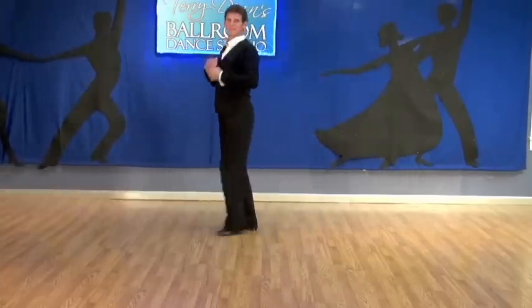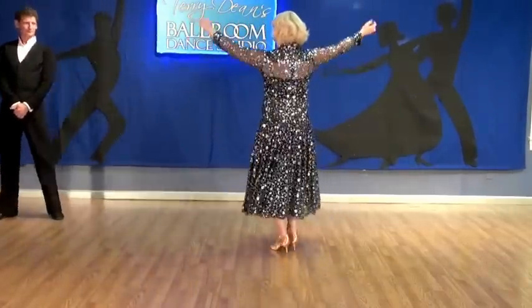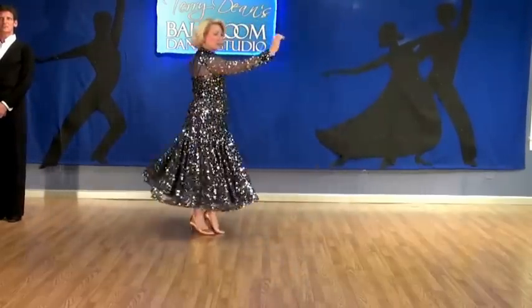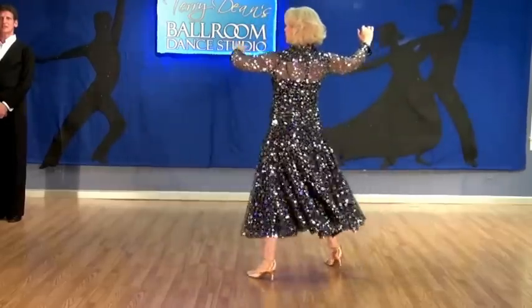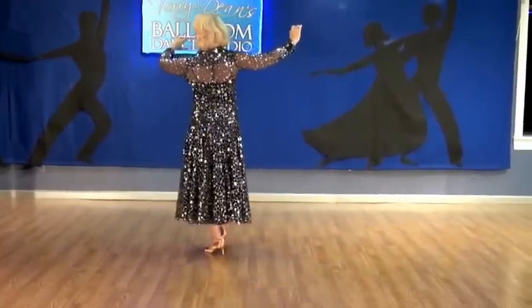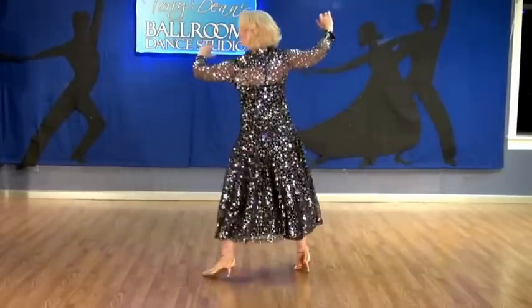Now Cindy will do the lady part. So she steps outside the man, snaps her through, slow, comes back, slow, and then back side together for quick, quick, slow. Try that again. And slow, slow, and back side close.